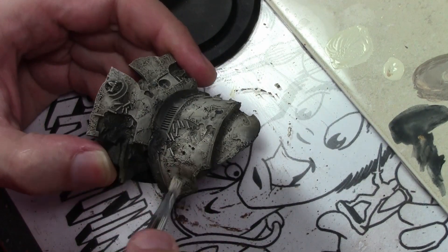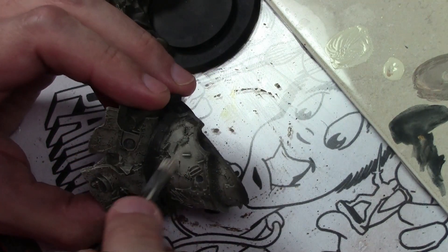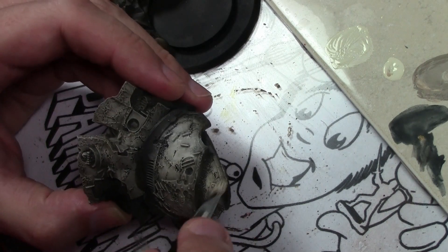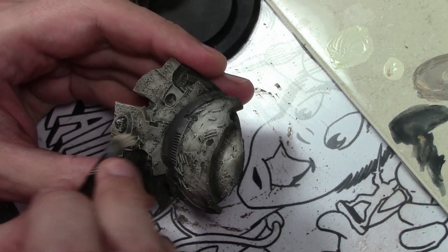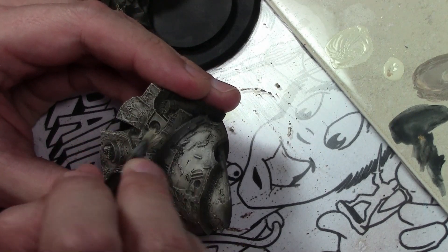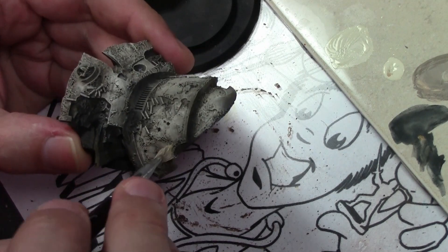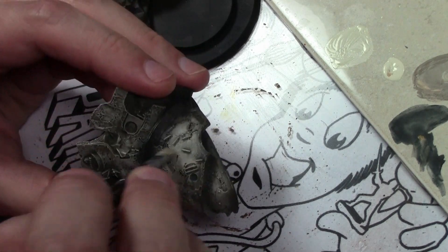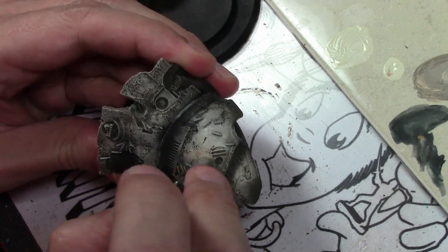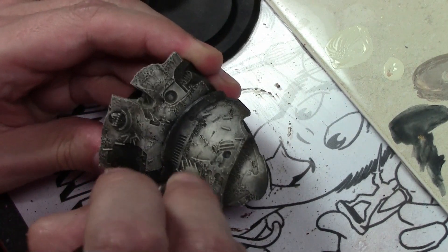Another dry brush layer, this time getting a little softer, not scrubbing so hard, and this time mixing in more Pale Sand to the mix. The previous mixture was Earth with a little bit of Pale Sand; this is Pale Sand with a little bit of Earth. Trying to work more on the larger areas — all the nooks and crannies are where more of the dirt will collect, so we're trying to make the larger panels a bit brighter.